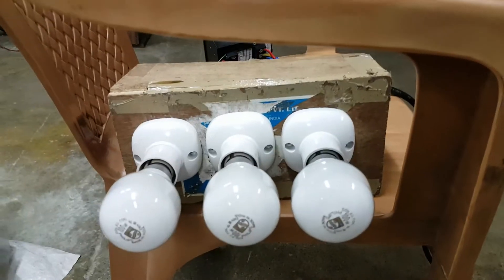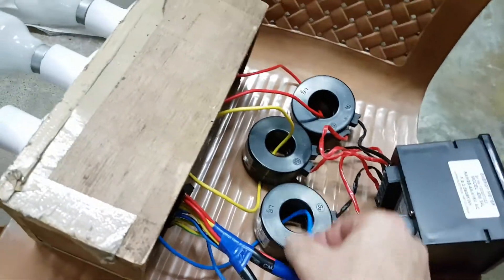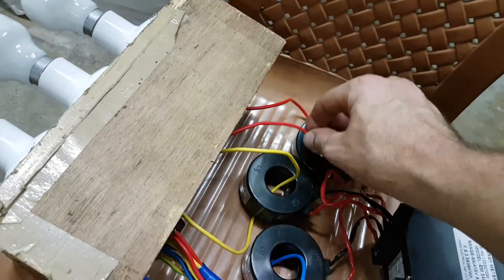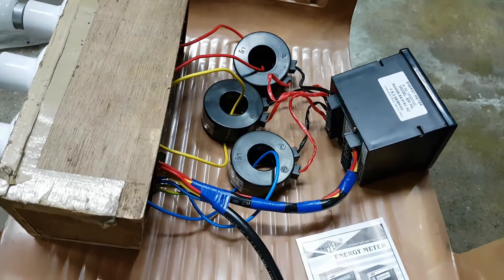Over here, this is our test unit. So the only question really is when we plug this in, are these loops — the phases going through the current transformers — the right way? And it should be reasonably obvious when we look at that.